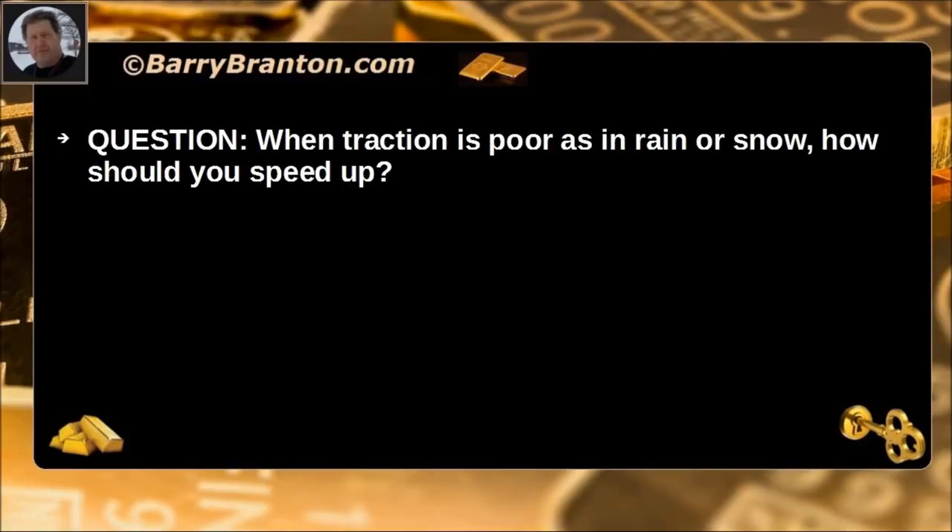When traction is poor, as in rain or snow, how should you speed up? Very gradually.